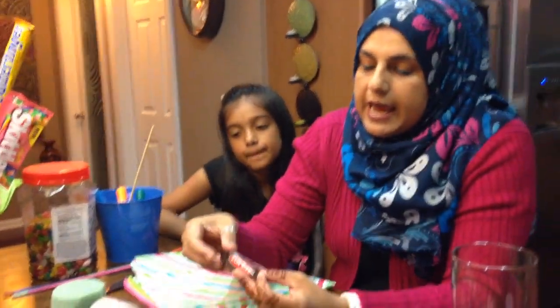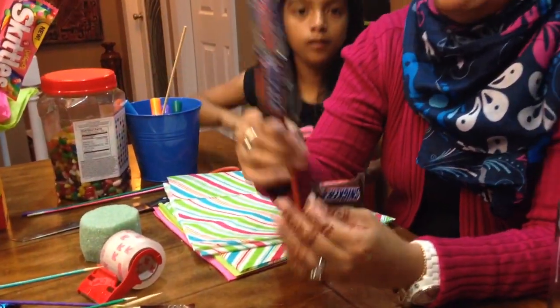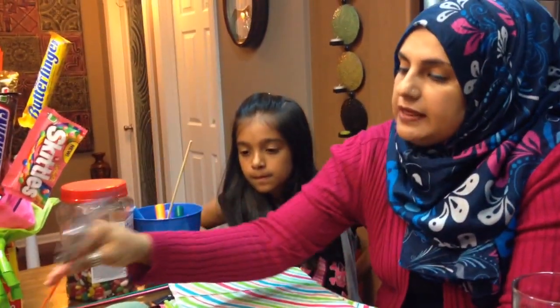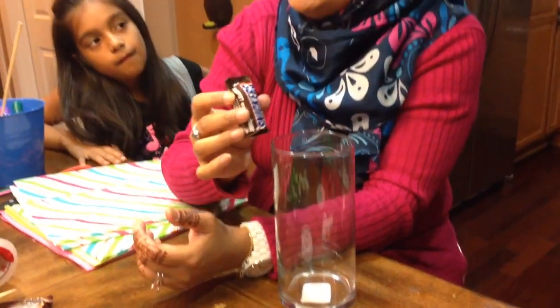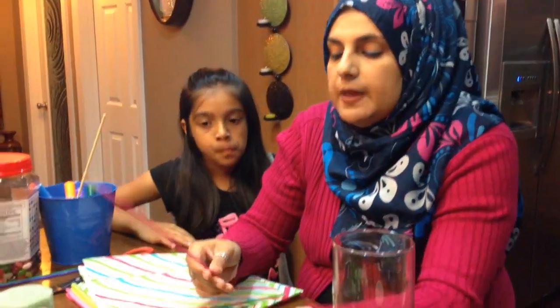You could also do the mini candy bars. What I'm going to do is use these skewers and I'm going to be cutting them so there are shorter skewers, then taping them. I kind of want to have them more on the bottom side when I get to the bottom of the vase.